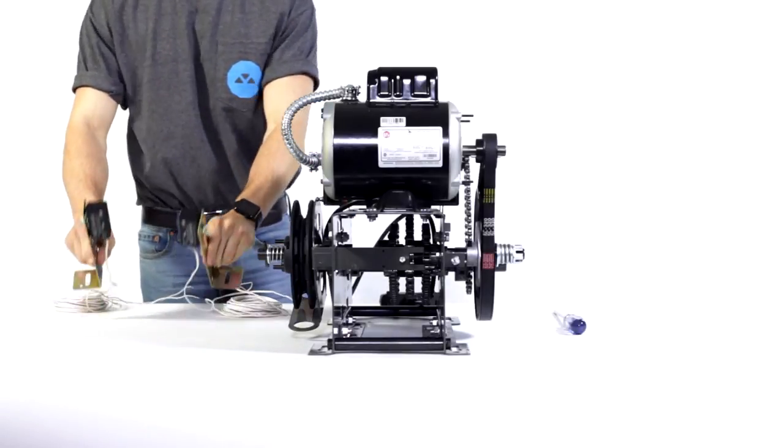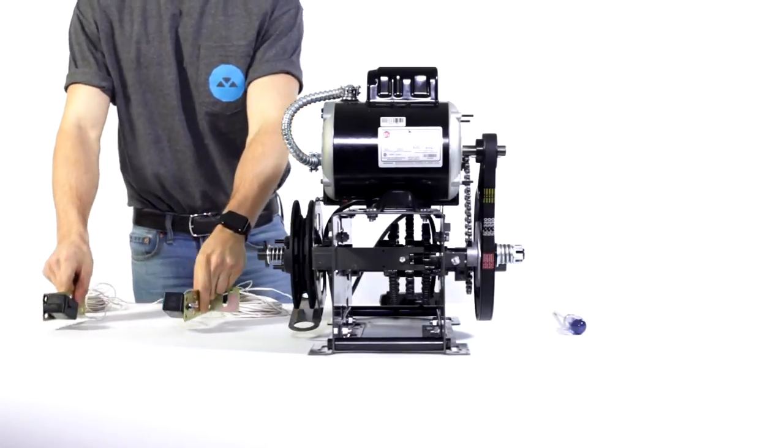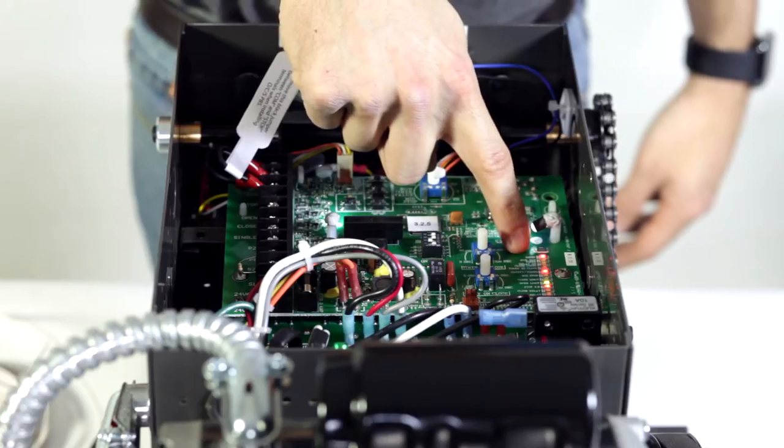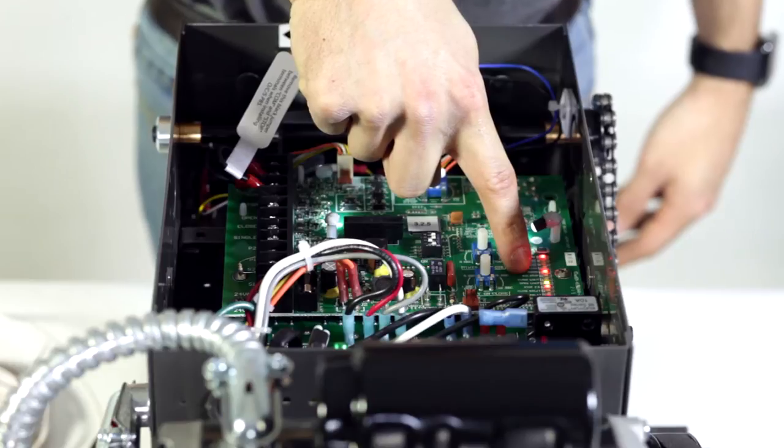Wiring monitored photo eyes. These are McCannon's standard photo eyes and I'm going to teach you how to wire them. Before we start, make sure that both the fault and safety photo LEDs are on.